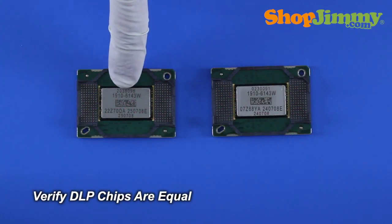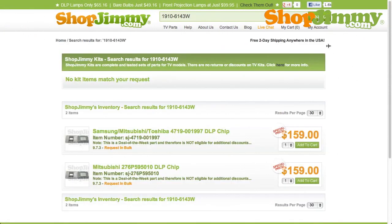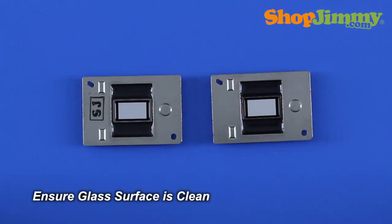Before installing the new DLP chip, please verify that it is equivalent in appearance to the original DLP chip and that all part numbers are compatible. Compatible part numbers are listed on all relative ShopJimmy product pages. Remove all fingerprints and dust from the glass surface with a clean microfiber cloth.